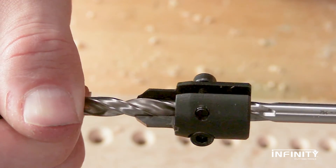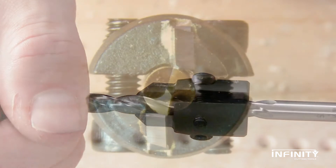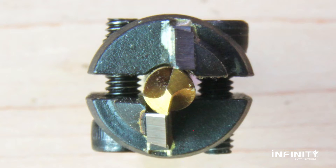When properly set, the edges of either side of the countersink should be parallel. Looking down at the bit from above, check to see that the tips of the carbide cutters align across the center of the bit. You'll also notice that the protrusions to which the carbide cutters are brazed have a slightly arced notch that will also help you align the bit in the countersink.